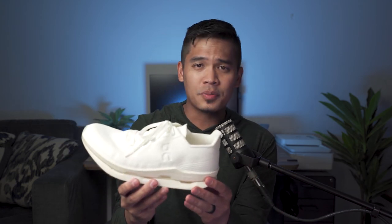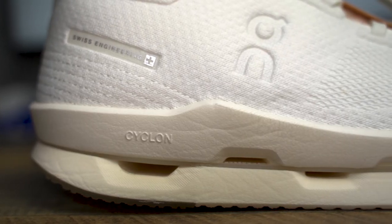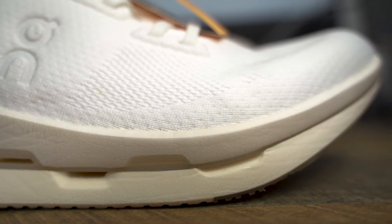The heel counter isn't as super stiff as my 2019 Cloudflows — that thing is rock solid. This heel counter isn't that tough; it's not as thin as the heel tongue, but there is some stiffness, especially towards the top, to provide some support. The bottom unit of the shoe is made from P-backs. The foam in this shoe is their most lightweight foam yet, and apparently it has a better rebound rate than their Helion Super Foam, which is found in several other shoes.